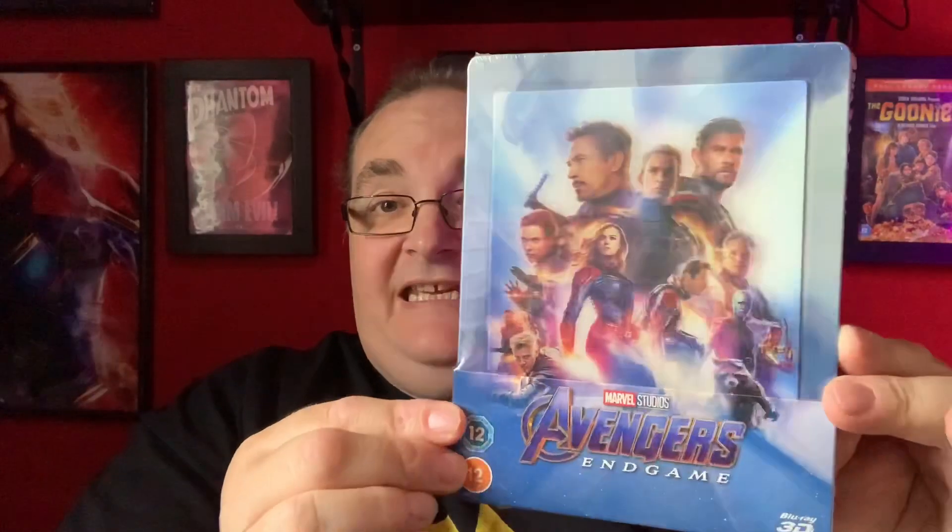So let's get the first one. We have Avengers Endgame 3D — fantastic. And these were also available on 4K. Let's get the other one, and the other one is Captain Marvel. Right, I'm going to unbox them now.